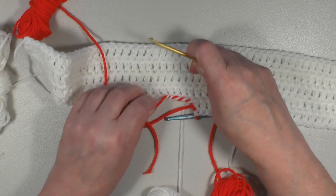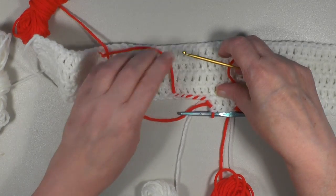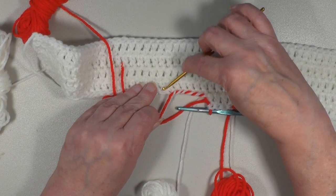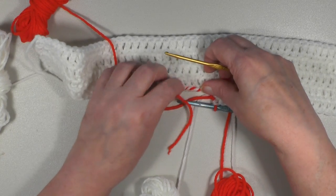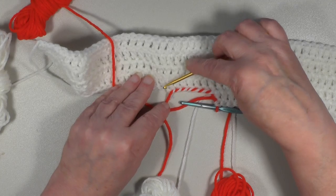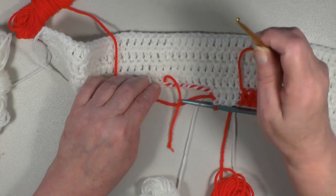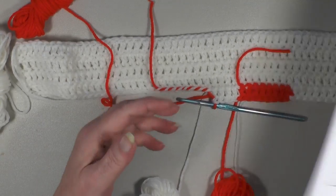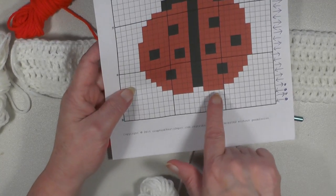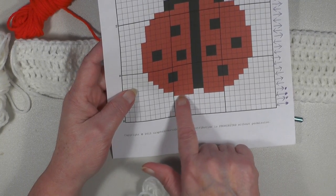Six, seven — and like I said, you don't have to do that many, but I find that a few extra is always better than a few less. So now you're ready for the second section which is identical to the first half, so it'll be eight more red.